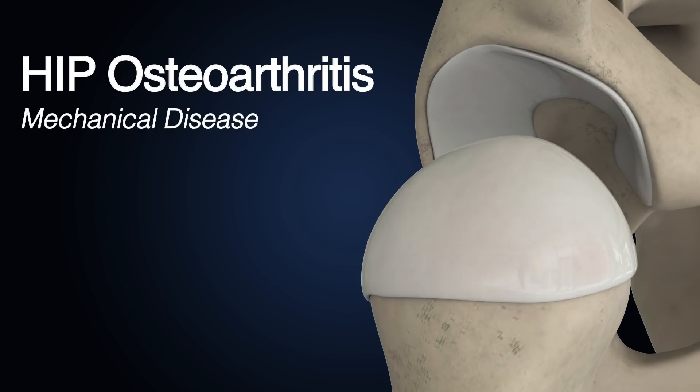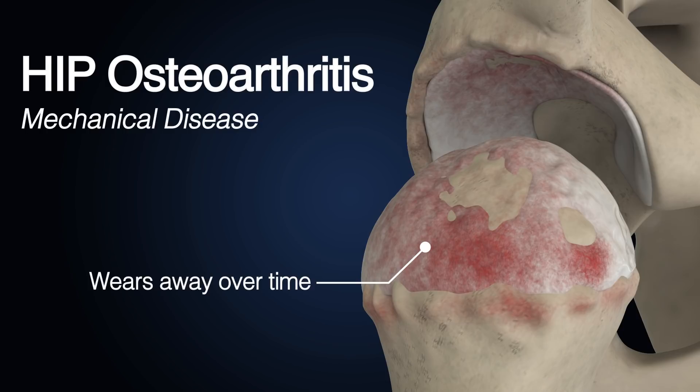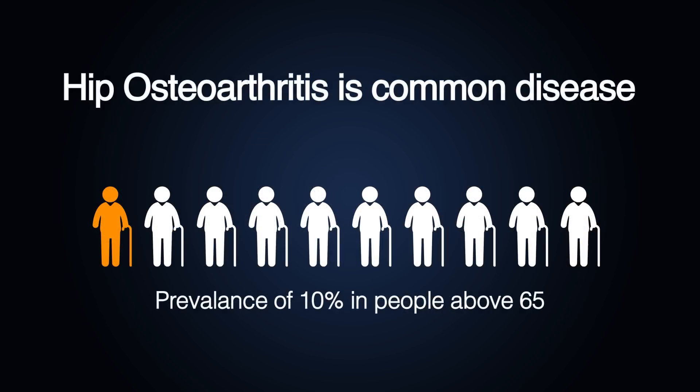Hip osteoarthritis is a mechanical disease in which the cartilage in the hip joint gradually wears away over time, resulting in a decrease in joint space and thus bone rubbing on bone. Hip osteoarthritis can be classified into four stages. In stage four, the femoral head becomes flattened.